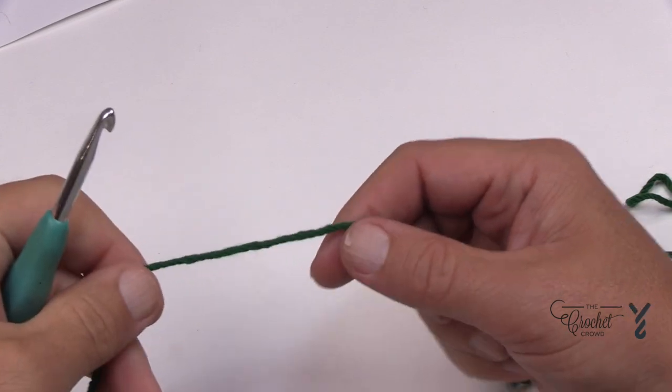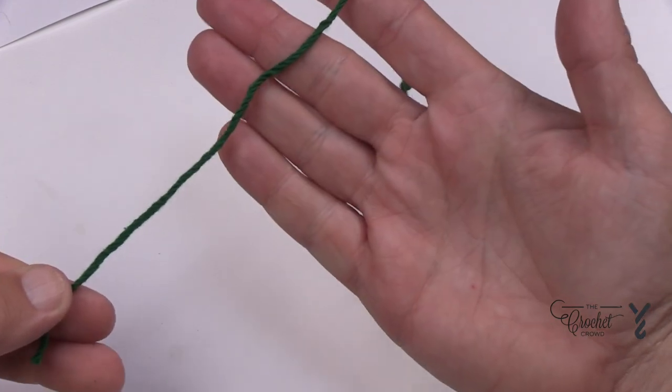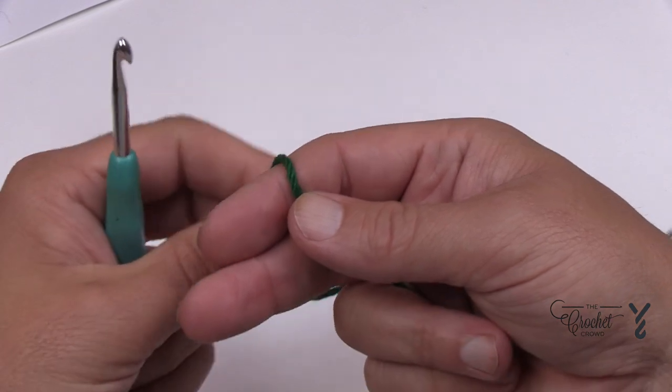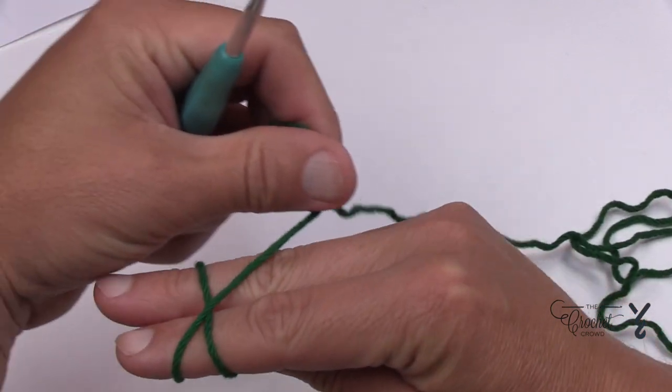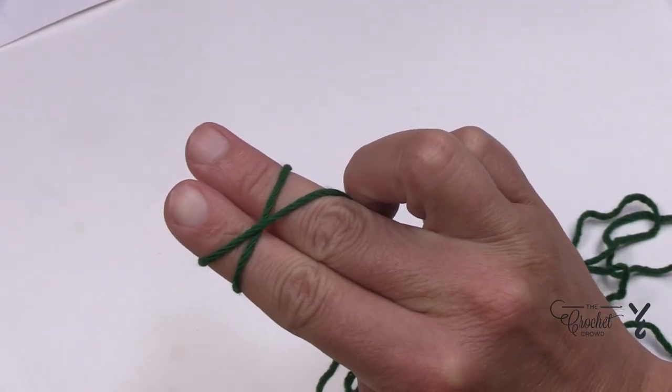Let's begin the toddler size. We're going to do a magic ring — it's also called an adjustable circle. All you need to do is put the yarn in front of your hand, no knot, and just use two fingers and circle the yarn that is going to the yarn ball around your finger, then cross over the top and use your third finger to hold it in a cross formation.